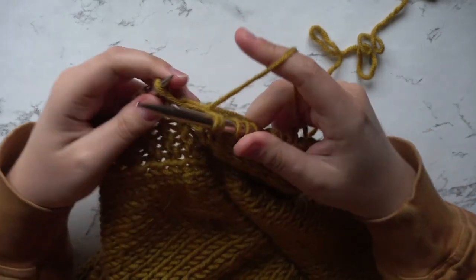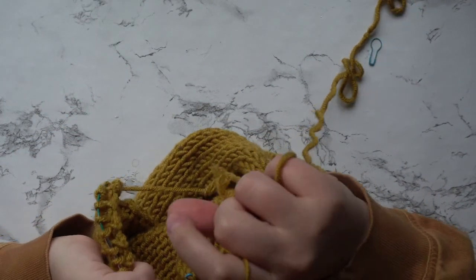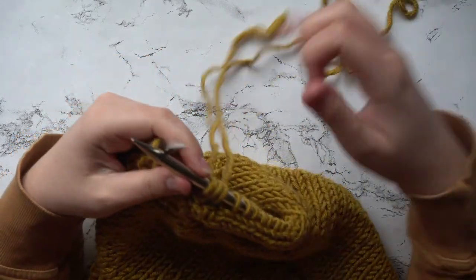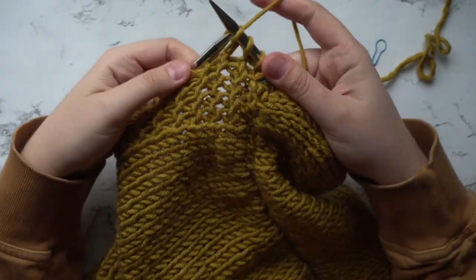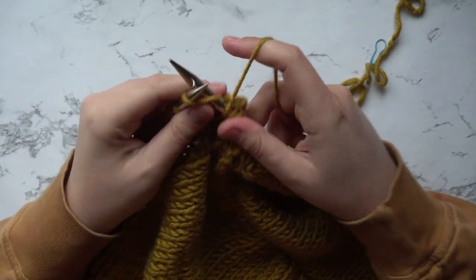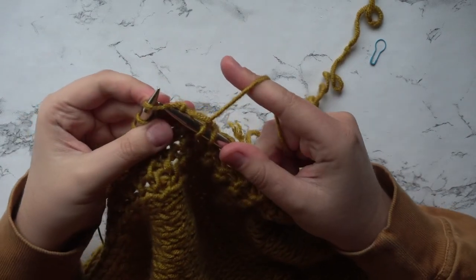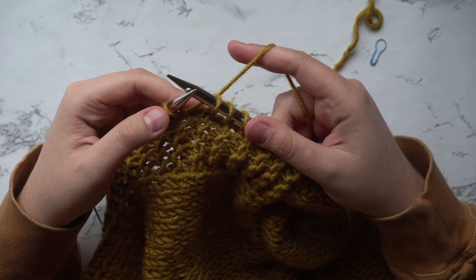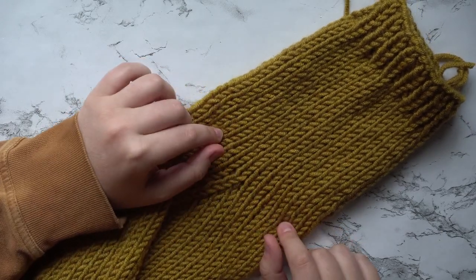Now that you've picked up all your stitches, place a stitch marker on your needle to note the first stitch, then join so that we're working in the round. Go ahead and knit a total of 12 rows before we start our decreases. Once you've reached 12 rows, knit two together on the first two stitches and then knit all subsequent stitches. Then knit the next two rows normally, and on the third row do another decrease — knit two together and then knit each stitch after that. Repeat these three rows until you have a total of 35 rows.